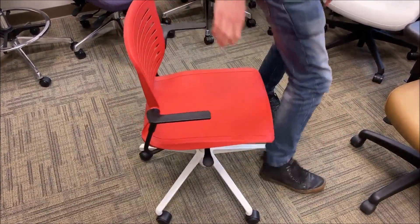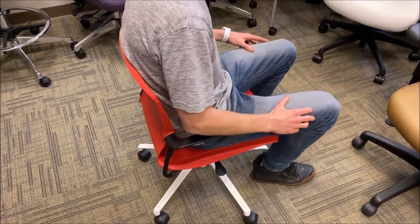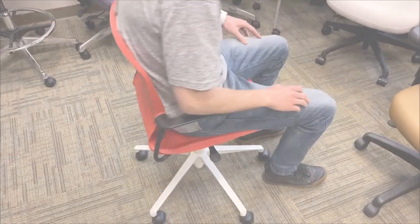And the last step is to sit in the chair, lower it all the way down, and put all your weight in it to seat that cylinder one time, and you're good to go.